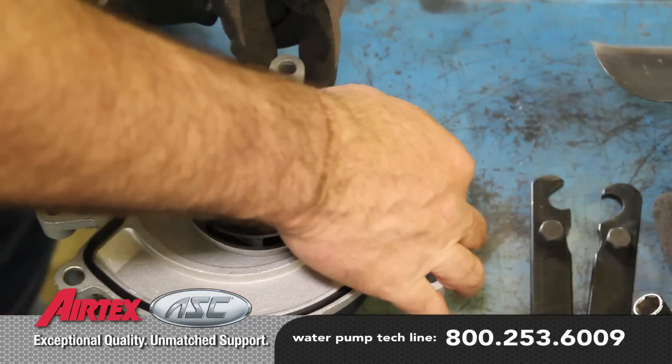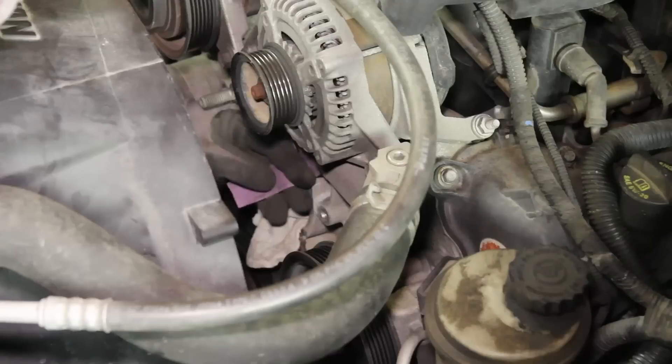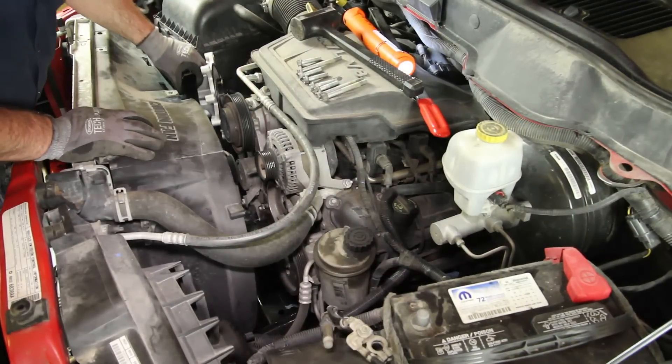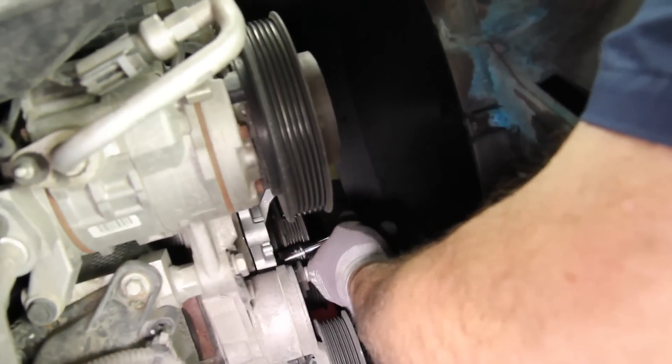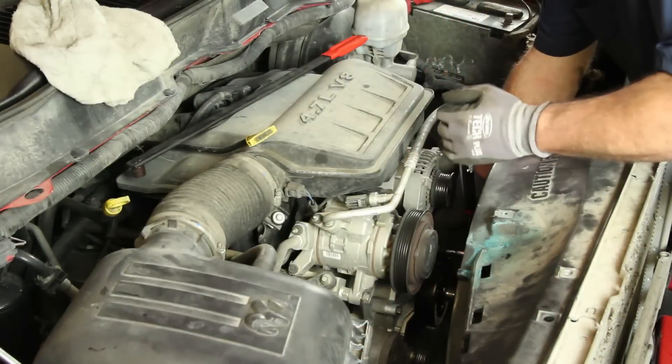Install the water pump sealing o-ring. The use of a gasket sealer is not needed on this application. Clean the gasket surface area on the block and install the pump into location. Reinstall the water pump retaining bolts, tightening in a crisscross pattern to 47 foot-pounds.